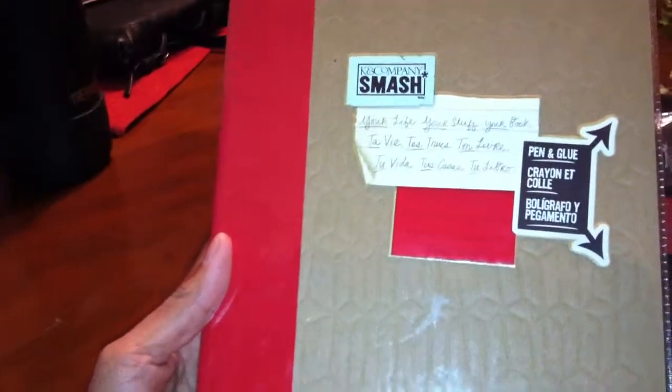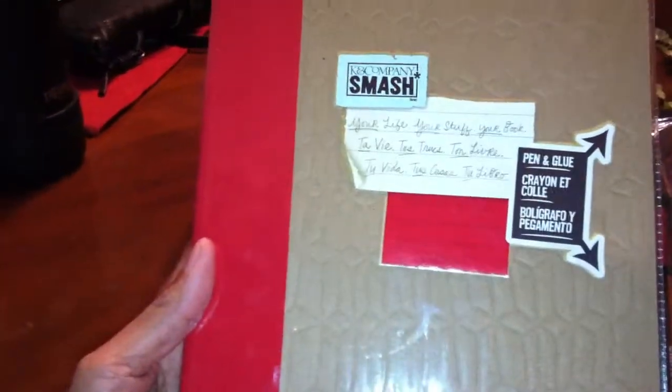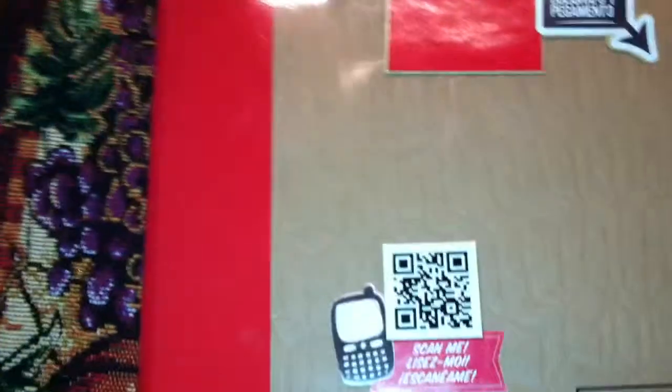Hi YouTubers, back at you with another page that I finished in my smash book — I am on a roll! I just want to share with you the layout I did. We took the kids to the pumpkin patch this weekend, so here it is, here's the page.